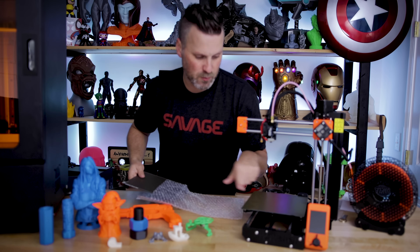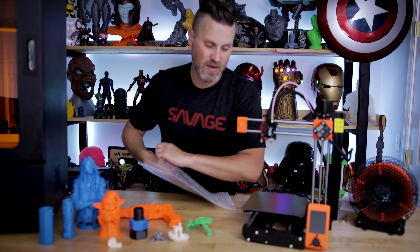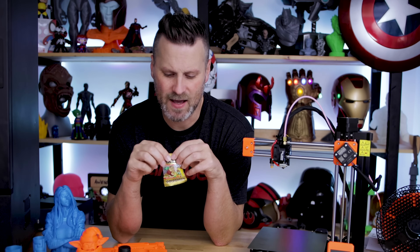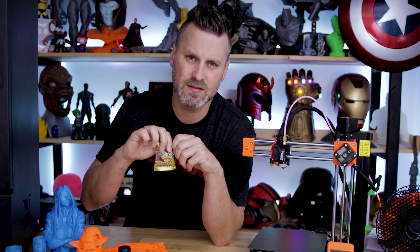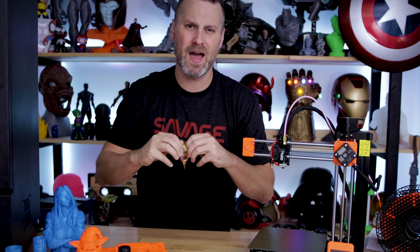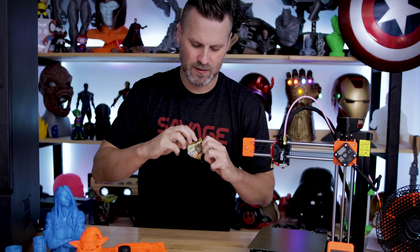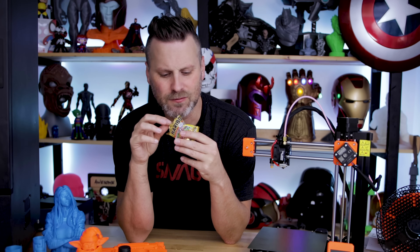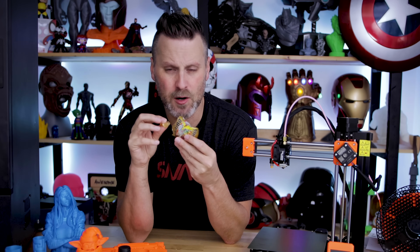Honestly, I really like the PEI sheet that comes with the printer. One other thing — they're known for sending out Haribos, and I hadn't opened the bag yet. Let me break from my keto regimen and have some very sweet and tasty Haribo gummy bears.